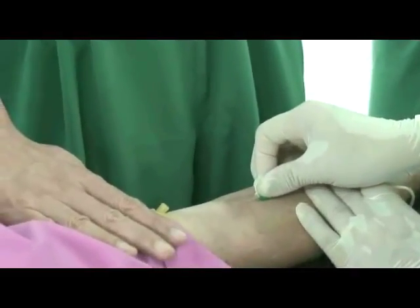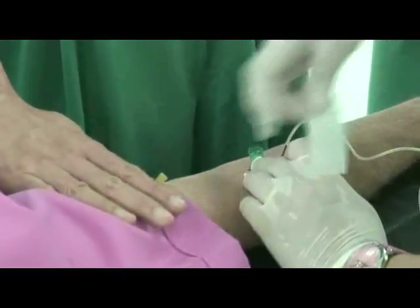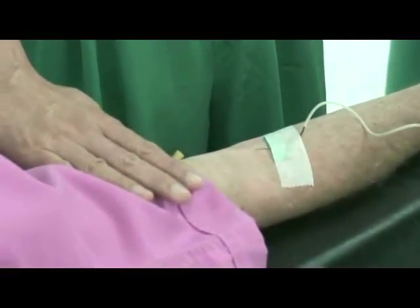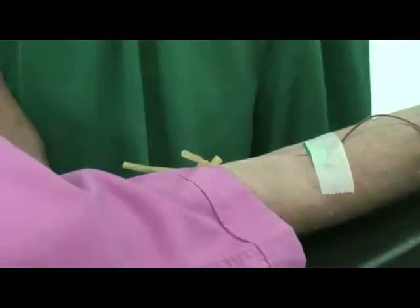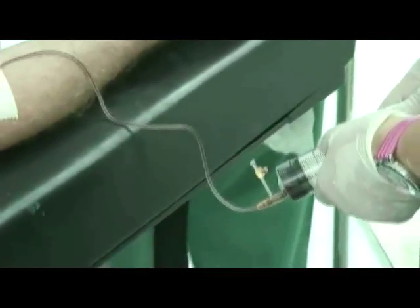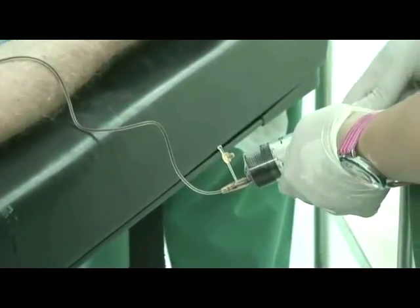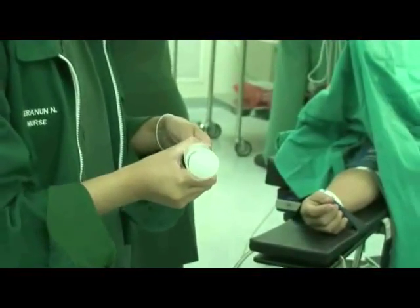To begin the PRP procedure, draw 50 cc of blood from the patient into a syringe. Inject the blood from the syringe into 6 blood collection tubes provided in the ADDI-STEMS PRP kit.